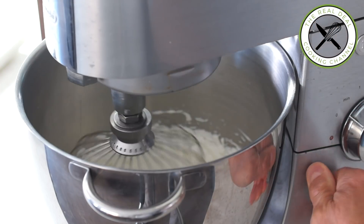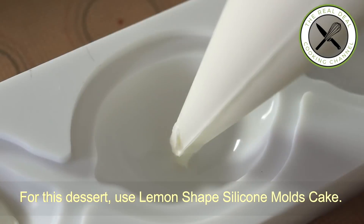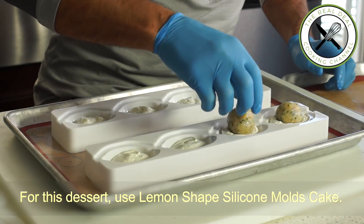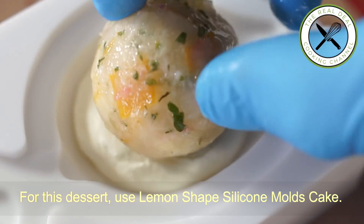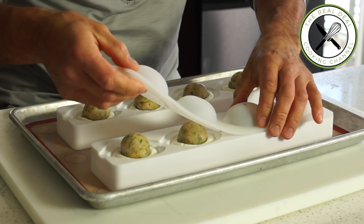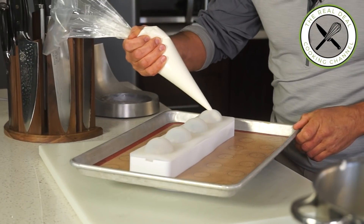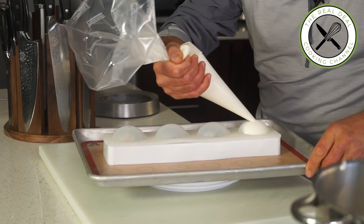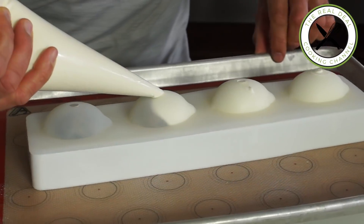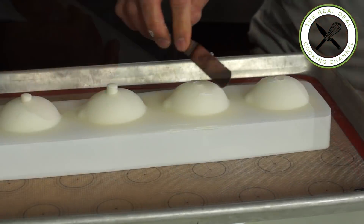Whip the yuzu ganache to soft peaks, then fill each cavity of the bottom half of the lemon silicone mold halfway. Carefully place a frozen lemon marmalade insert, then close off with the lemon-shaped mold top. Insert the tip of the pastry bag into the little aperture and rotate the tray while filling to ensure no gaps remain around the insert and the seam.